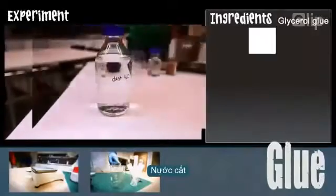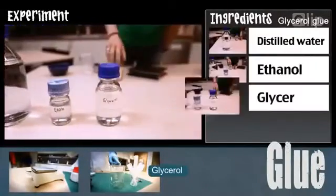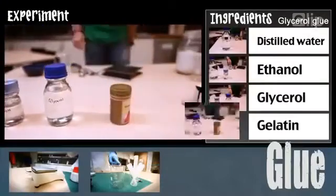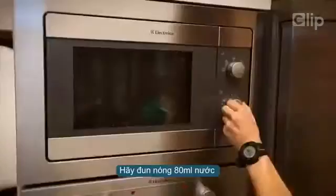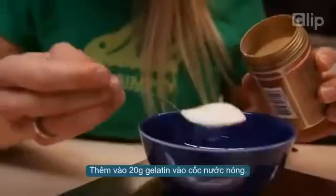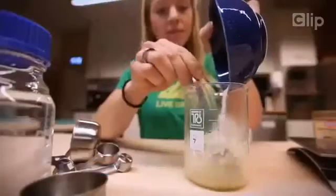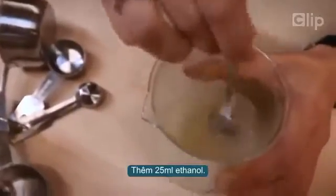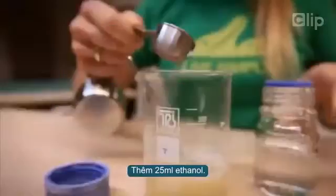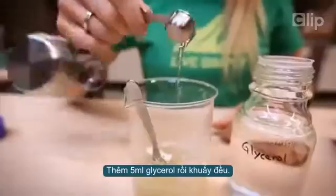For the second glue you need distilled water, ethanol, glycerol, and gelatin. Start by heating 80 milliliters of water. Add and dissolve 20 grams of gelatin in the heated water. Then add 25 milliliters of ethanol and 5 milliliters of glycerol and stir for a while.